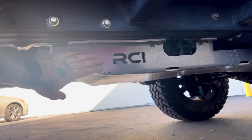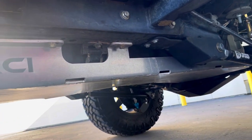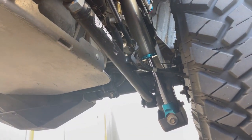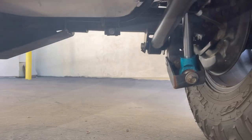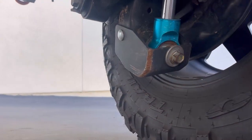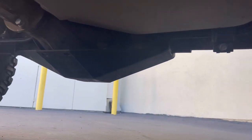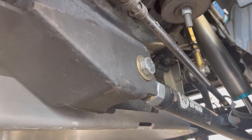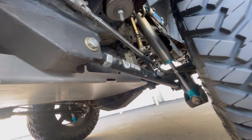Here is the aluminum gas tank skid. As you can tell, it does come in handy quite a bit. In the rear here, I do have the rear link RCI skids as well. After doing Holcomb for the first time, pretty much all my stock skids were completely toast. So I figured after that I'd upgrade everything I could down here.